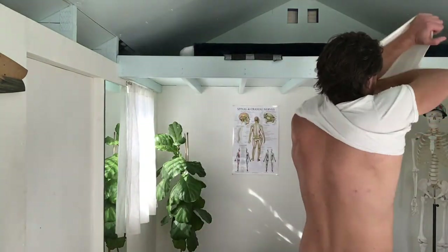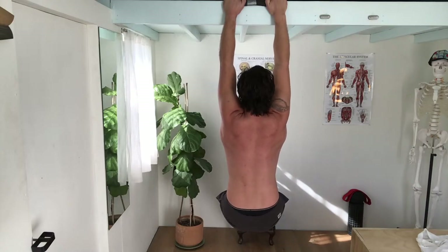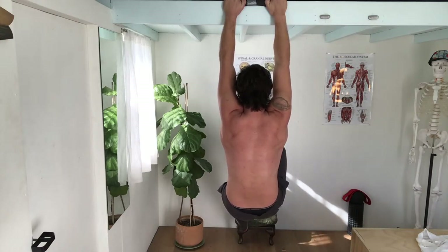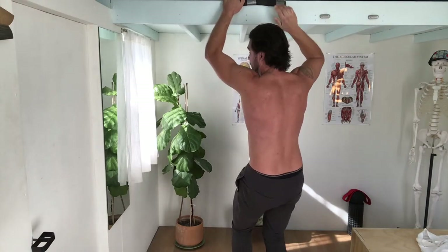I want to show the tapping exercise from the back view so you can see it properly. I have a stool there that I'll tap. This is a relaxed hang — now connected. You can turn it into a supported tap, or go unsupported. Hopefully you get the gist.